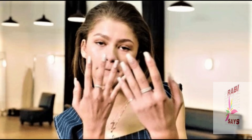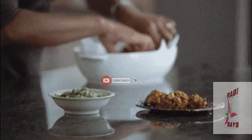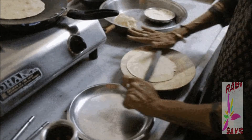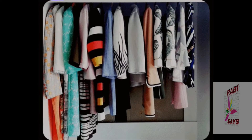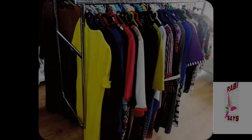We use our hands constantly — with soap, dishwashing, and laundry. We don't care about our hands and don't worry about them. We take care of our clothes, shoes, bags, and cosmetics, but we don't think about caring for our own hands.